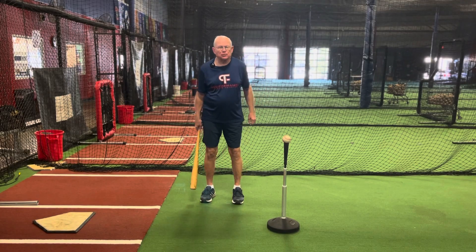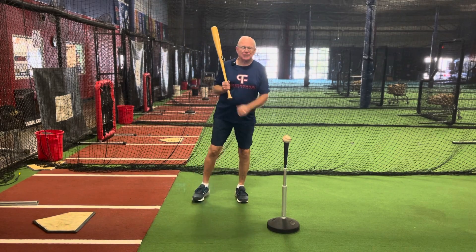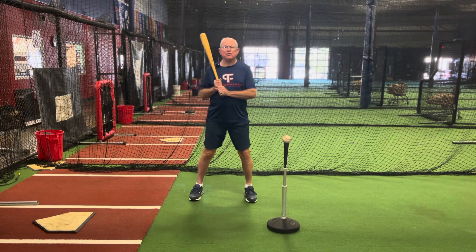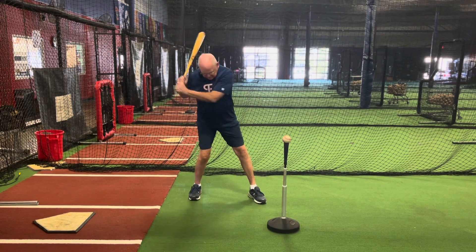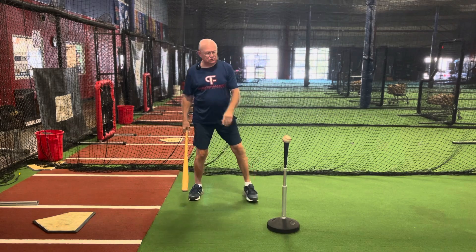This is Pat Harrison from Proformance Sports. Today is a short little lesson. We're going to talk about keeping the head down to contact. Head down to contact does not mean down to the dirt when you hit the ball — that ball beats you.